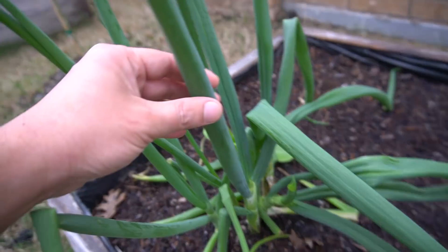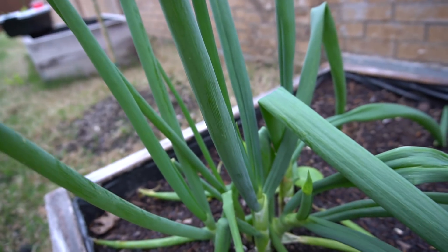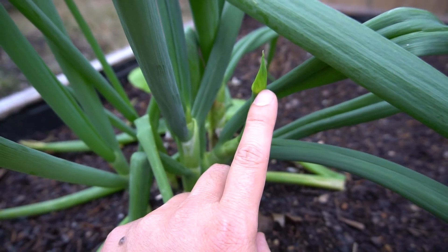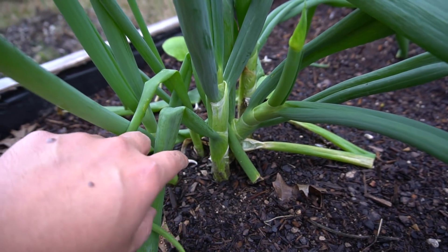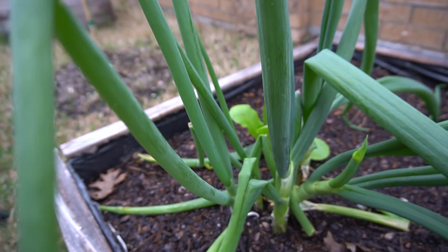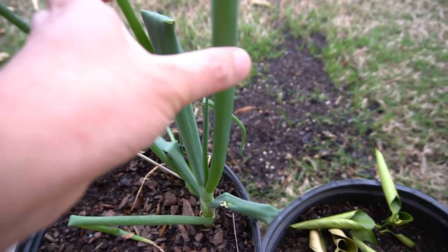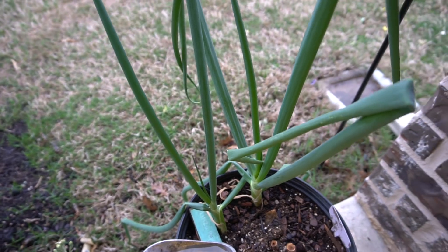Look at these regrown onions — look at the size of these stems. One of these leaves will last you for cooking several times. Some of these are starting to bud, so they'll turn into seed that you can collect, but really you don't need to grow from seed — just get a few onion remains and grow this way. They are humongous, very healthy. I've been doing this all over the yard. Some are so big that they fell over when the wind was strong.